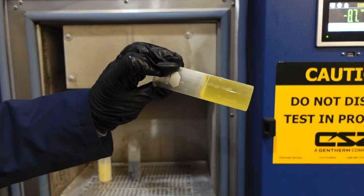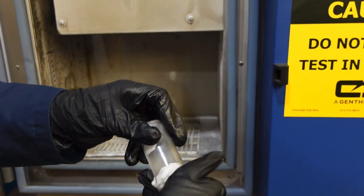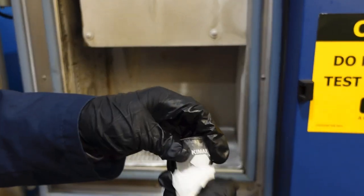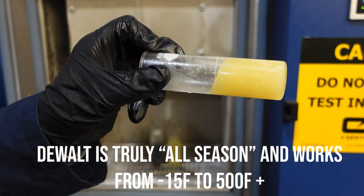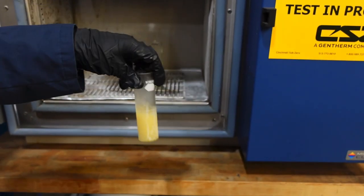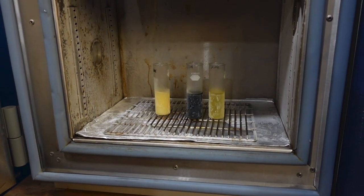We can see that this one has been open for a little bit, so it's pouring a little bit. This one is flowing a little bit. This is the DeWalt — you can see that it's also flowing perhaps much faster than the others were flowing. But you can see how well it is pouring even at minus 15 degrees Fahrenheit, whereas the other two competitors are more resistant and stiffer in terms of flowing at that temperature.